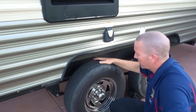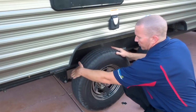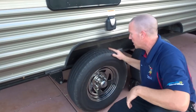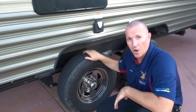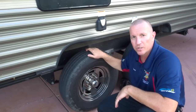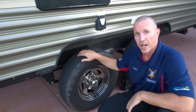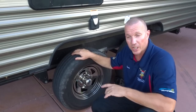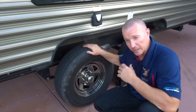The tread isn't bad on it, it doesn't look like it's wearing very unevenly, but you can feel the hump on the inside of that tire, and it's only in one spot - about a quarter of the way around. So we're going to make the change to the Carlisle Radial Trail HDs. I have some experience with Carlisle tires on our other trailers - race car trailers and some other pretty heavy trailer usage. They're made in China as well, not a US-made tire, not a super expensive tire, but from my experience in the past they've held up good.